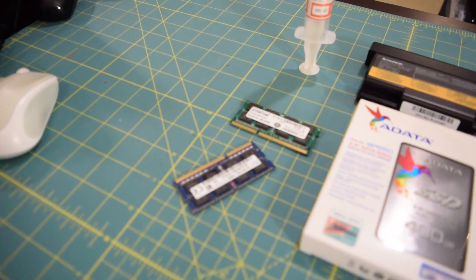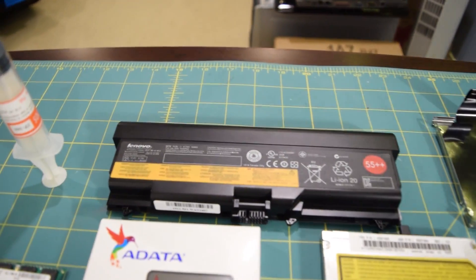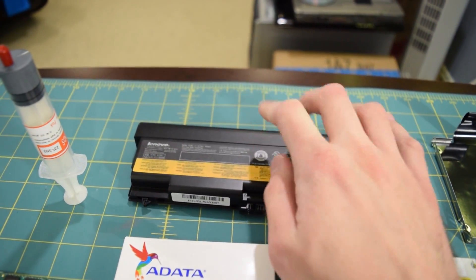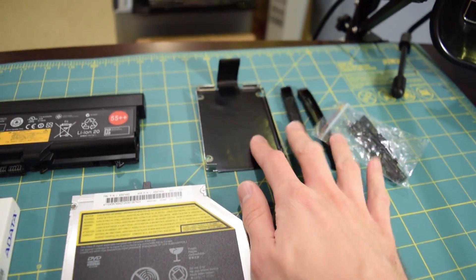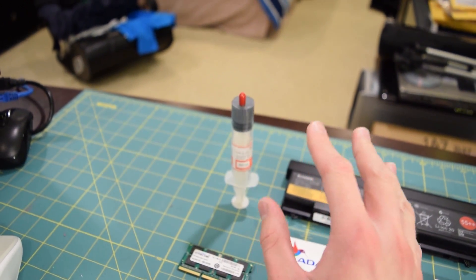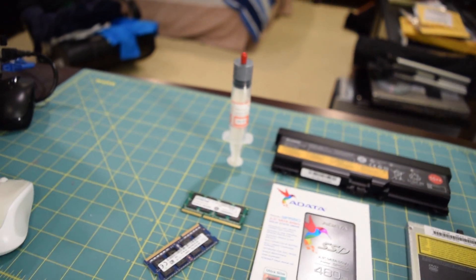I'm going to throw in a 480GB solid-state drive and 8GB of DDR3 RAM. The battery needs to be replaced — I bought a genuine Lenovo 9-cell battery off eBay, hopefully it's actually genuine since it has the Lenovo label on there. I also bought a slimline DVD drive, and this is the drive caddy for that 480GB SSD. The thermal paste on the i7 needs to be replaced because the fans on this thing are just screaming constantly whenever you have it on, so that is definitely at the top of the list.